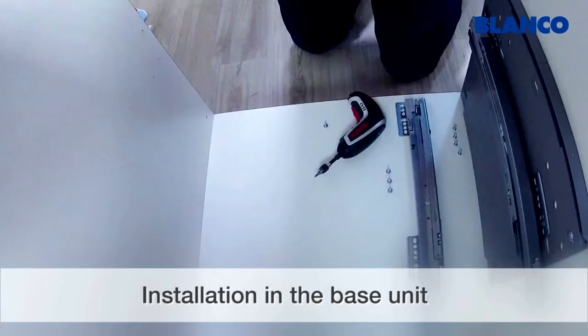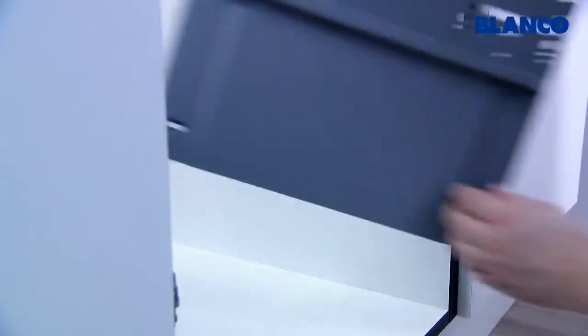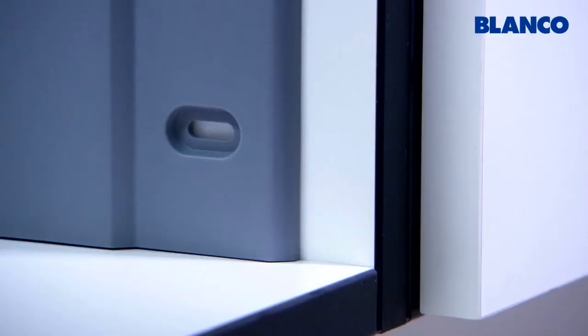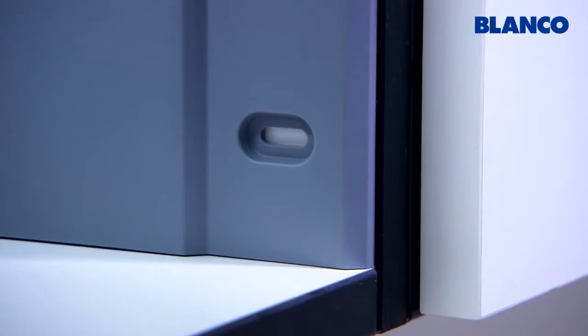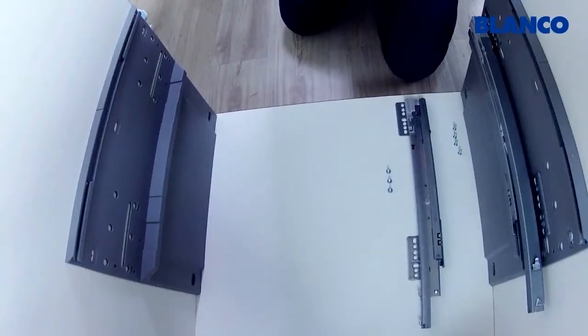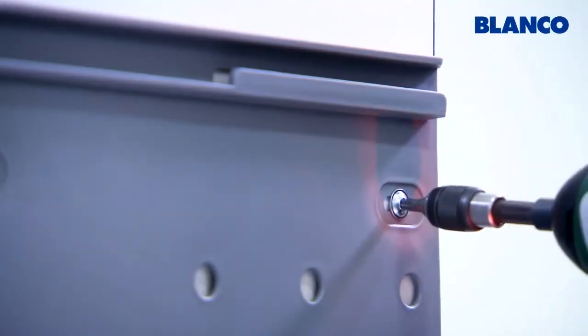Let's move on to the base unit. Everything you do on the base unit has to be done on the left and right. Position the two Select side panels on the sides of the base unit — stand them on the base flush with the front edge of the base unit. Once you've aligned them, secure them with four back panel screws through the outer slits.